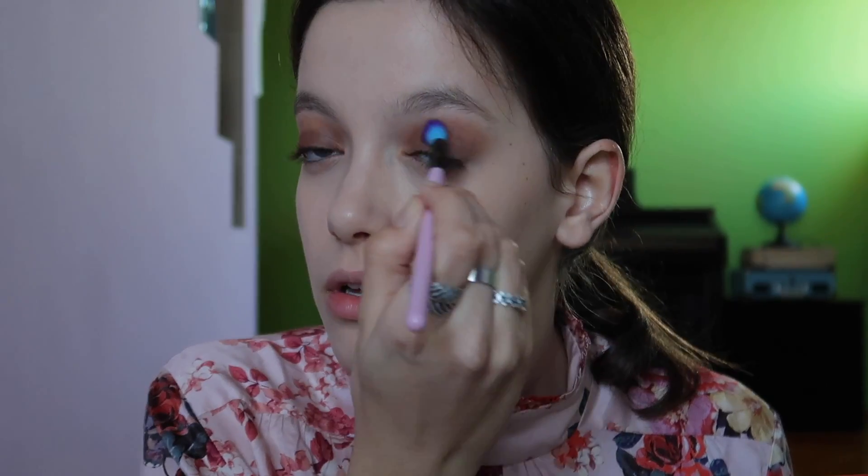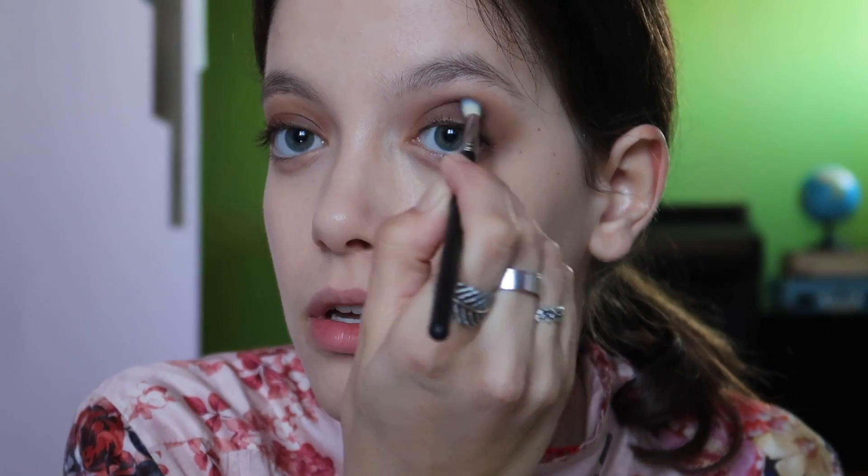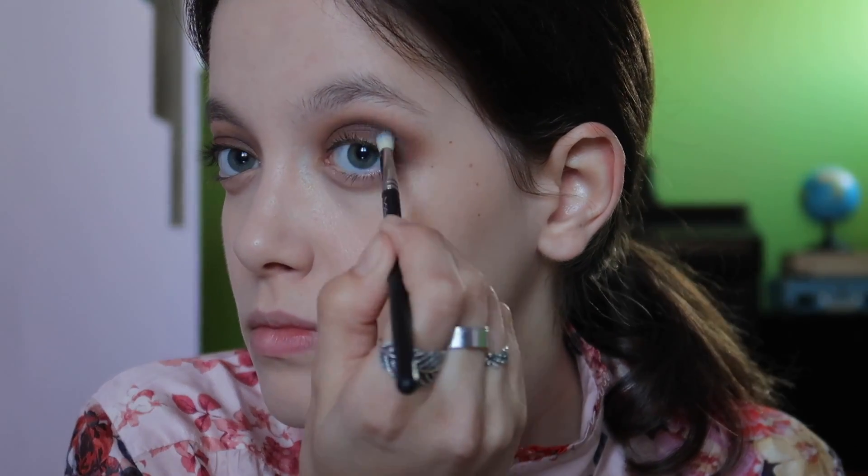I'm putting all over my eyelid this beautiful rich brown color from the Marc Jacobs Scandalous palette and blending with my Spectrum brush. Now to deepen things up, I'm using a slightly deeper color to define my crease and my eye, adding to my outer V and connecting that with my socket.